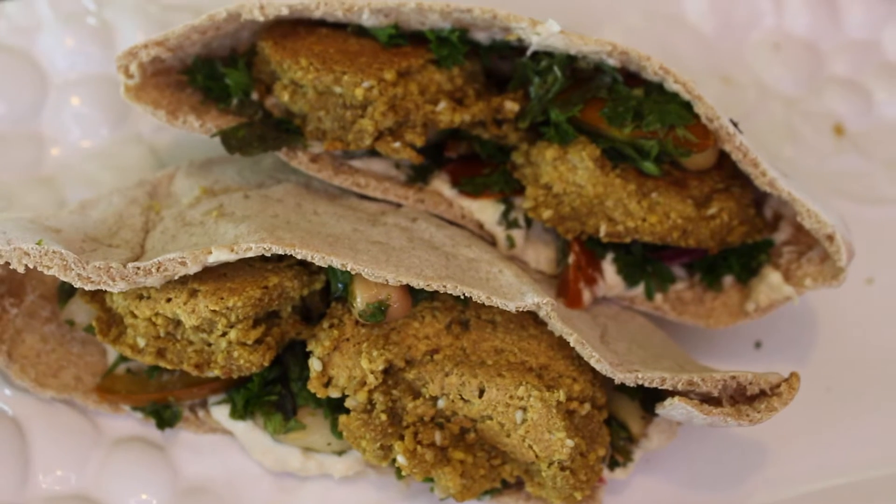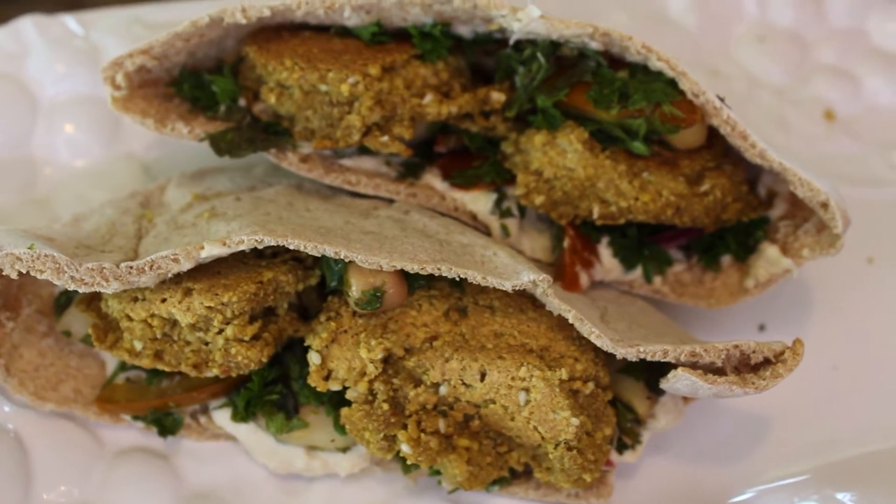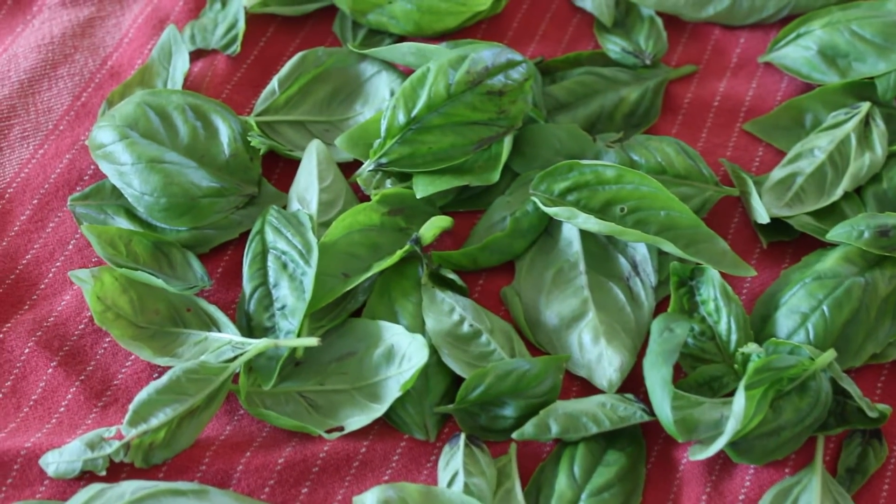It is a chickpea tabbouleh and there's so many things you can do with it. You can put it in a salad, you can put it in a falafel wrap, you can eat it by itself — whatever your heart desires.